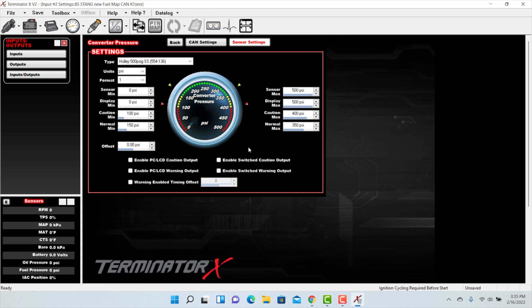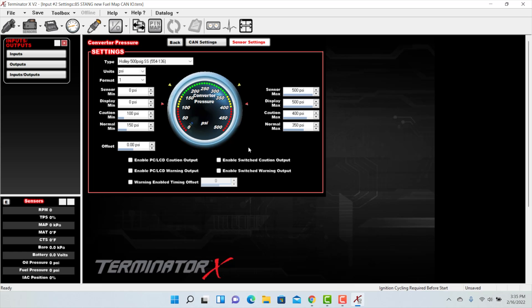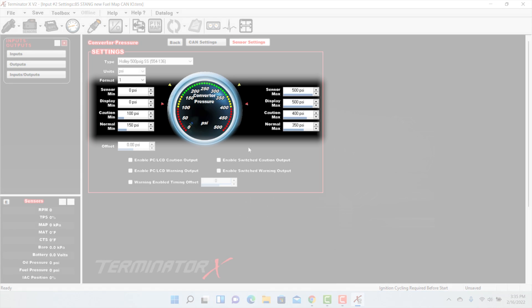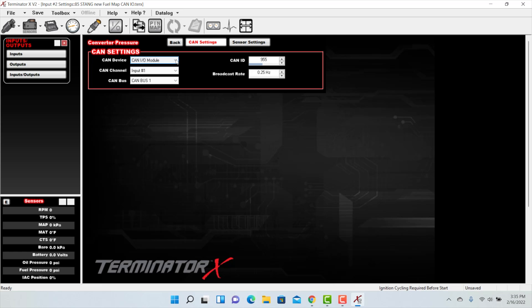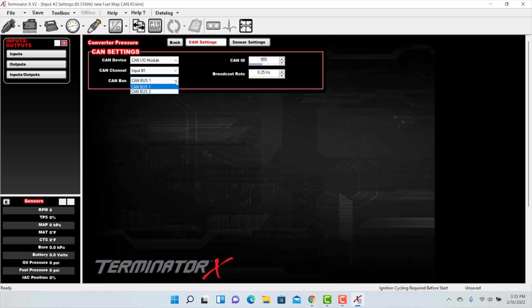Let's go over some of the parameters on the sensor setting screen. Units will automatically be populated for predefined sensors. Format is how many decimal places will be shown — up to three can be chosen. If there's any offset in the reading, you can use the offset field to correct it. Sensor minimums and maximums are only required if you're using the switched caution, timing, or PC warning outputs. For CAN settings, make sure the CAN-IO module is selected, select the input channel being used (inputs are designated 1 through 8 by pinout), select CAN bus 1 for HP and Terminator X users, and enter the CAN ID number found on the back of your module — ours is 955.